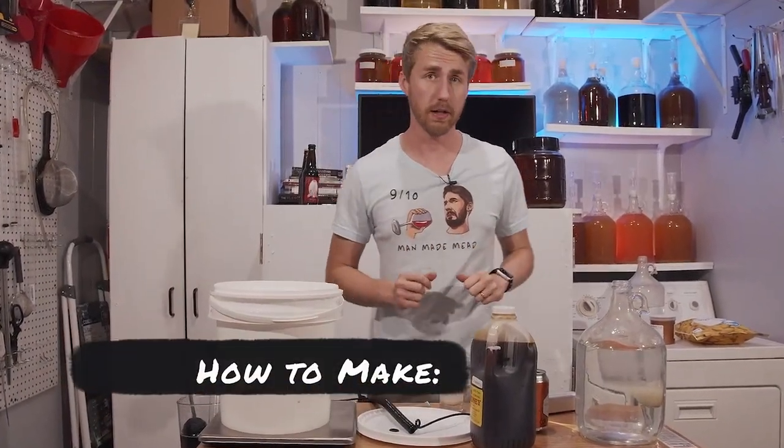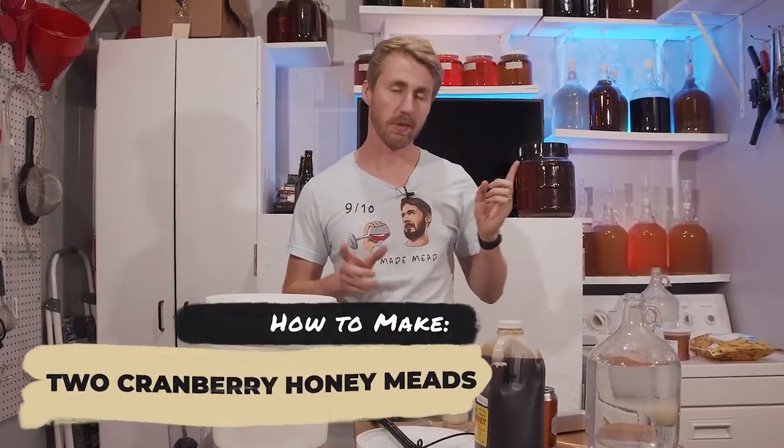Today we're making a cranberry traditional mead and something else. Let's get started.